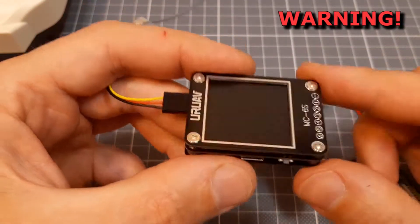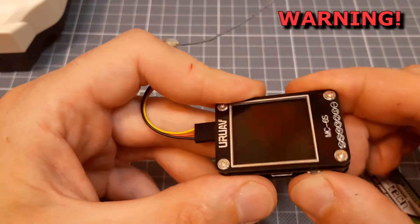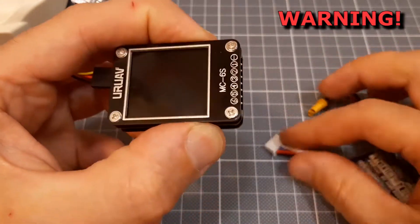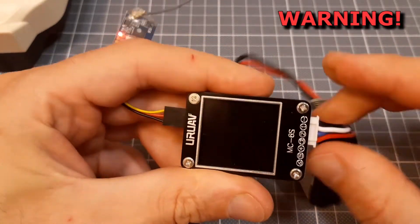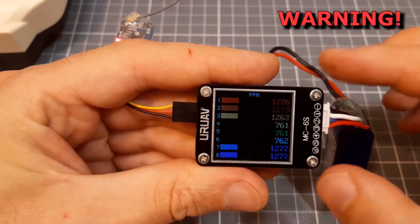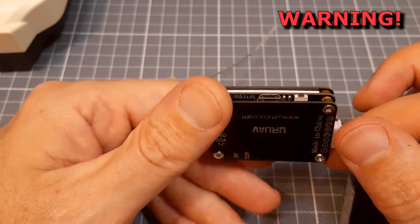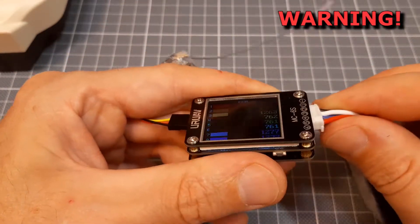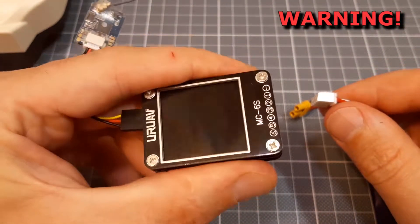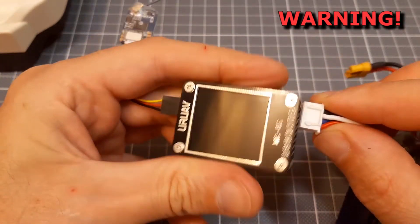A warning for users: do not keep the mode button pressed while you are powering your checker from a battery, because there are users who have reported this device getting bricked while doing this. And it's pretty easy to accidentally keep this button pressed while powering.